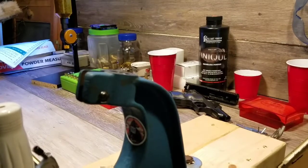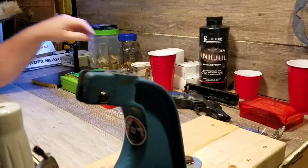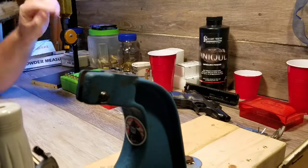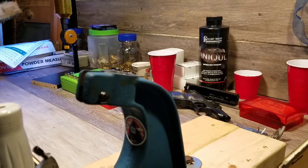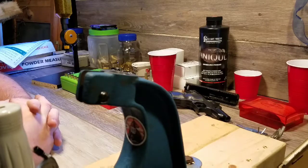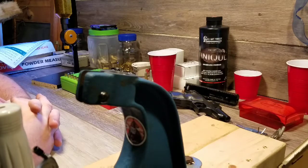Hello YouTube, Redneck Reloader here. I'm going to do another loading video today, similar to my .45 ACP video where I load from scratch. This is really the first time I've done this — I loaded five of these just a little while ago to work through the bugs so you don't have to sit through all the miserableness. I apologize for my voice; I've been a little under the weather but today's my only day off to reload, so I'm doing it anyway.